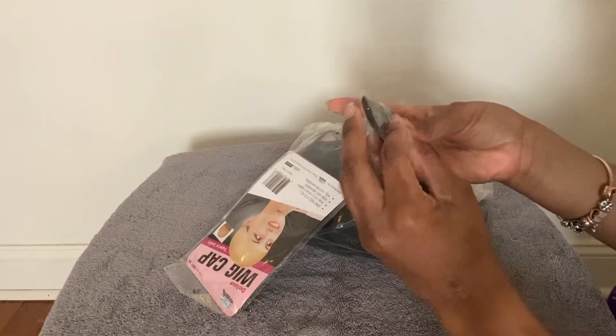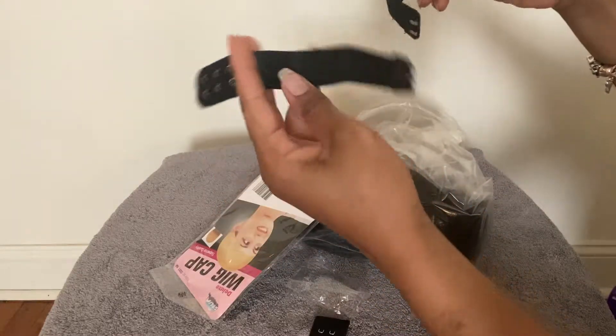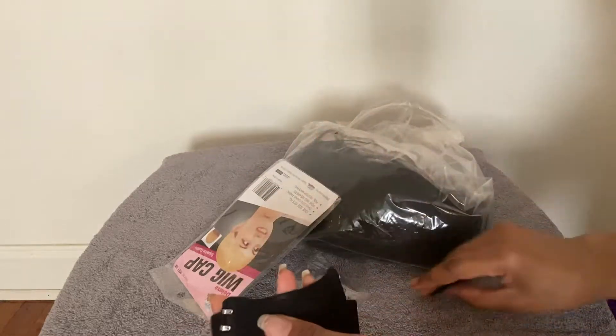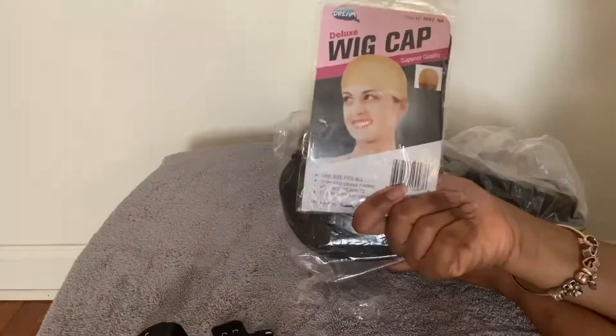They hooked us up with a few goodies along with the wig — an adjustable strap, which I actually like because it resembles a bra strap. You can sew it on and also remove it as you please. They also gave a wig cap as well.